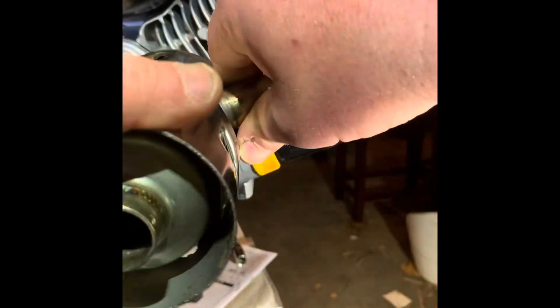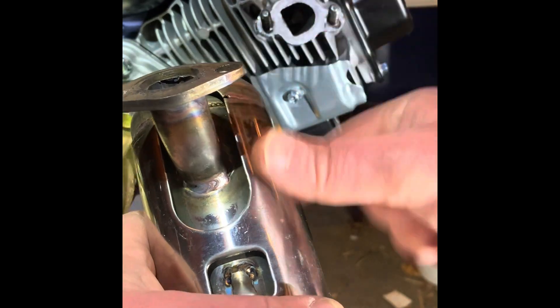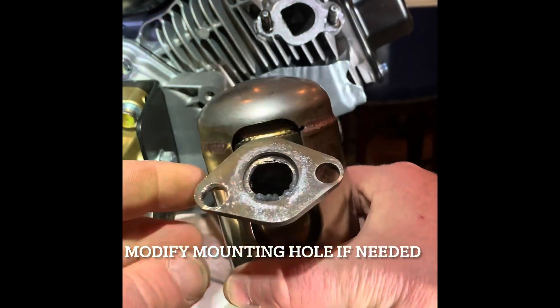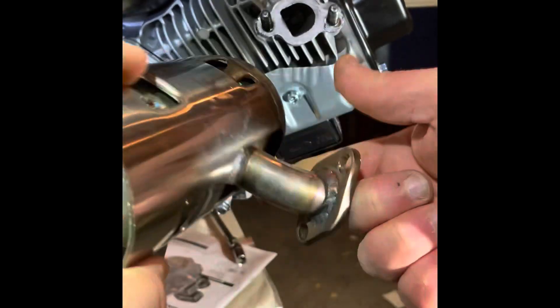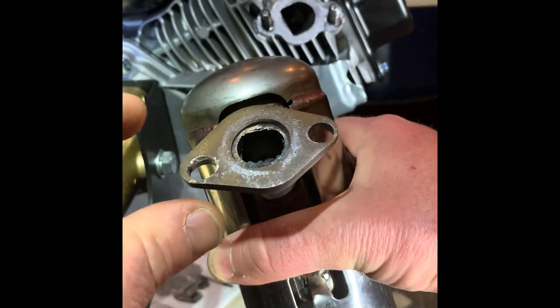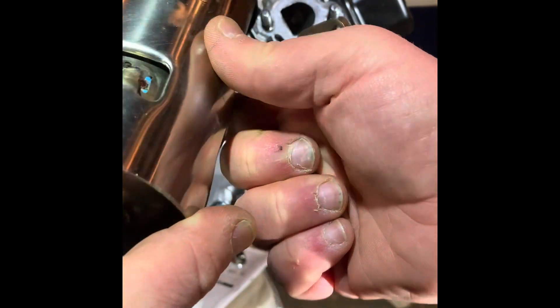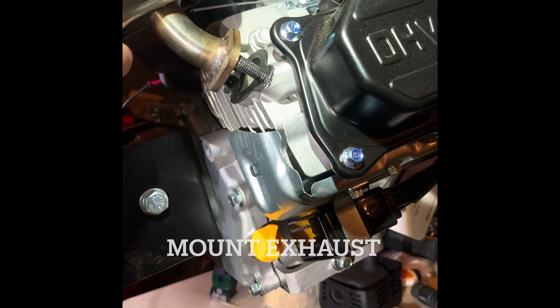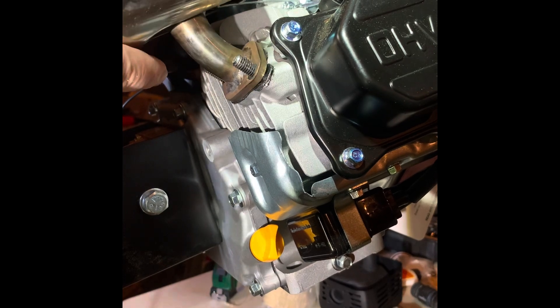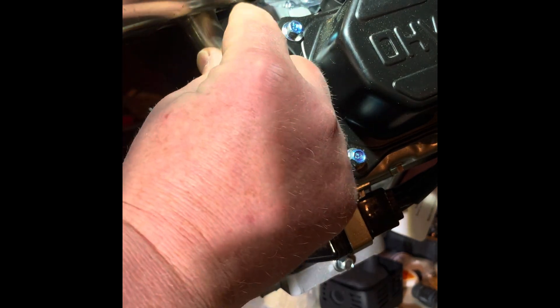Something important to note: on the new 224, the bolt spacing for the exhaust is wider than on the 212, so I had to dremel that out a bit. I talked to Beaver Dam and they're aware of this issue and plan to start modifying their exhaust so it fits the 224 without any fabrication. We're going to mount the exhaust on, follow it with a lock washer and a 13-millimeter nut.